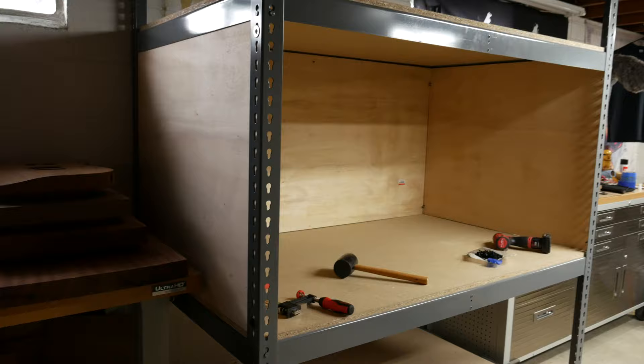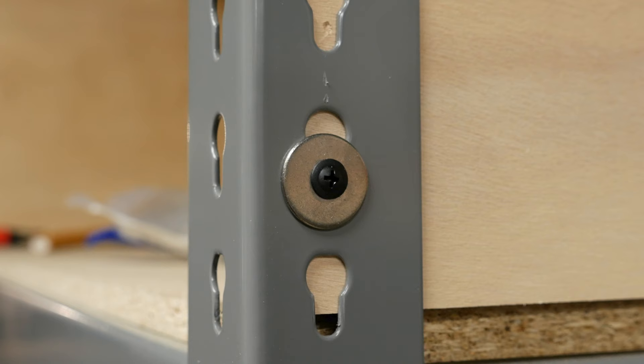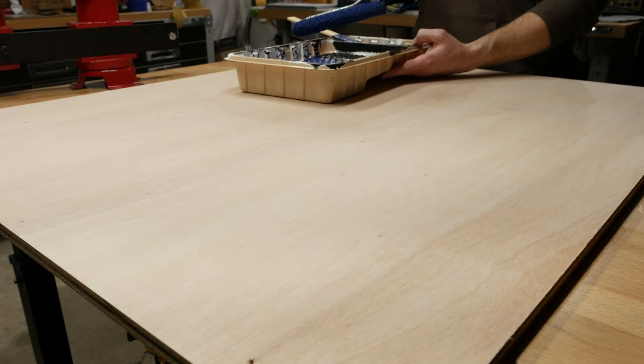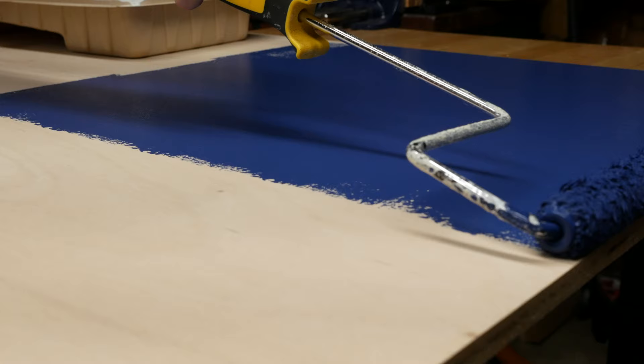I cut all of the pieces for the main spray booth box first. To attach them to the frame, I used inch and a quarter truss head wood screws in combination with 1 inch washers for added support. After verifying they fit, I pulled them out and put a few coats of paint on the exposed panels. I used Bare premium cabinet, door, and trim enamel in the satin finish.